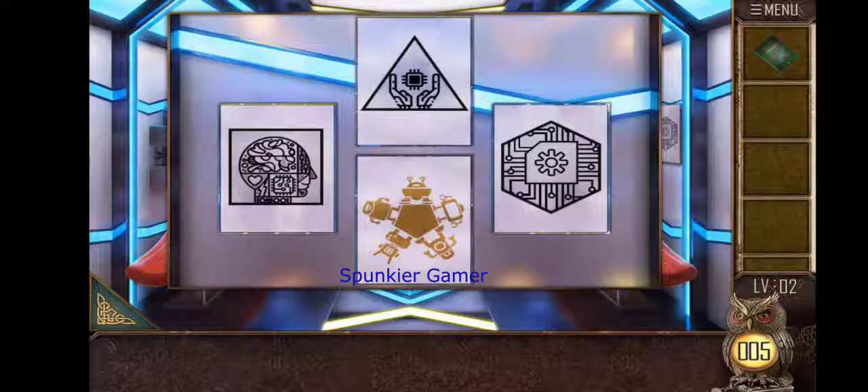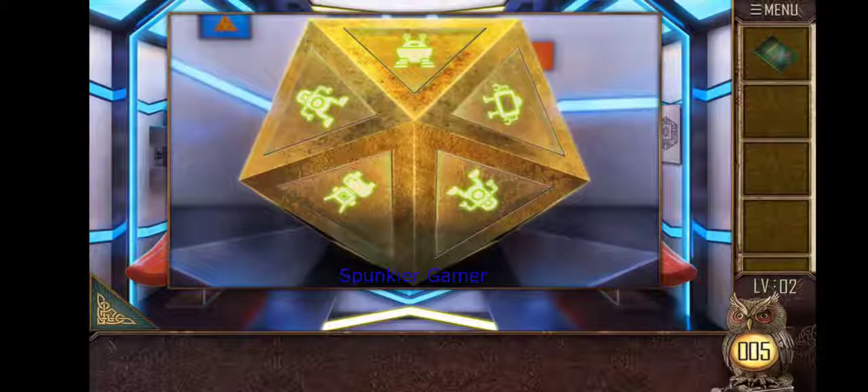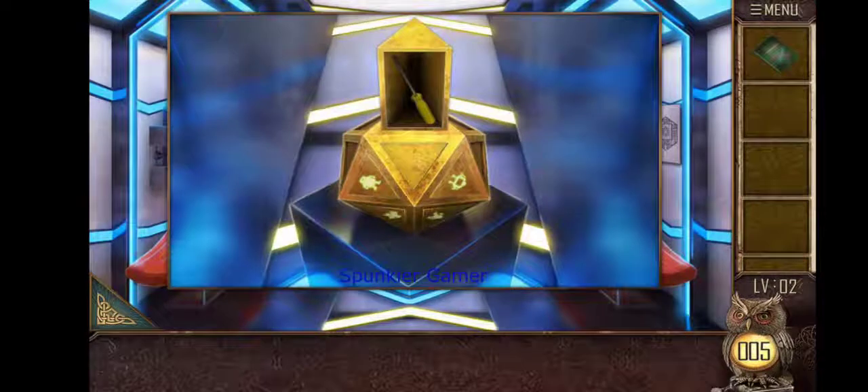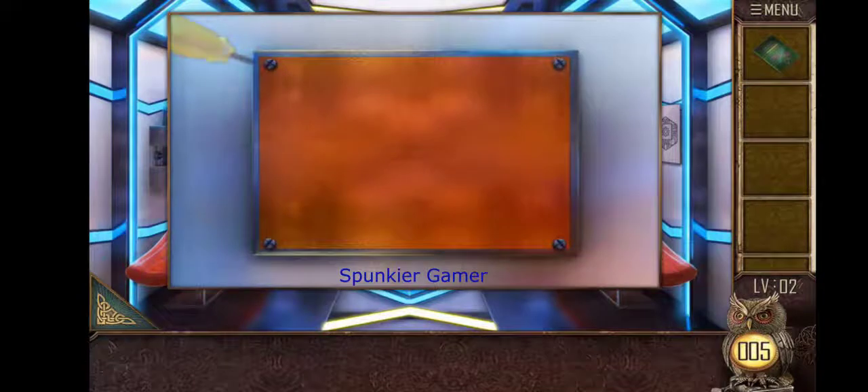We match this figure and this figure on the machine. Finally we match all the figures and we get the screwdriver. With the help of the screwdriver we are going to open this.